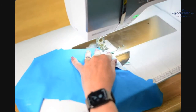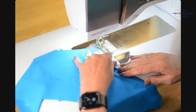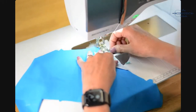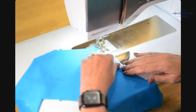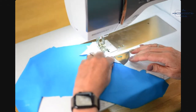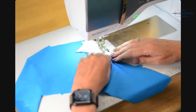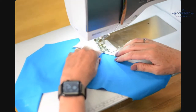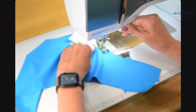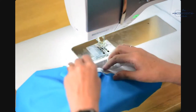You might not have seen this machine before — it's my super fancy machine that changes the presser foot pressure and has a dual feed mechanism. I find that both of those things are super helpful when sewing knits. You do want to reduce the pressure that your presser foot is placing on the fabric when sewing with knits.